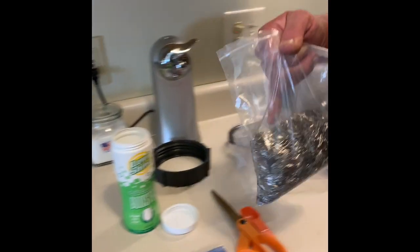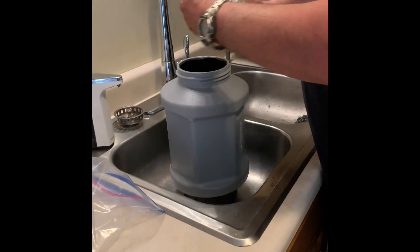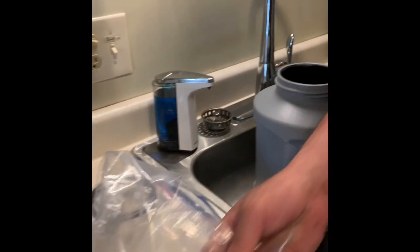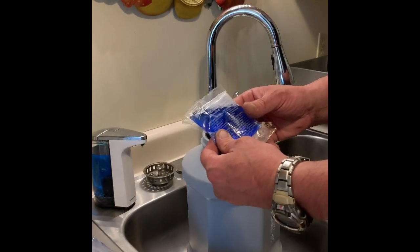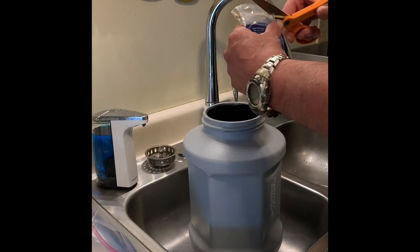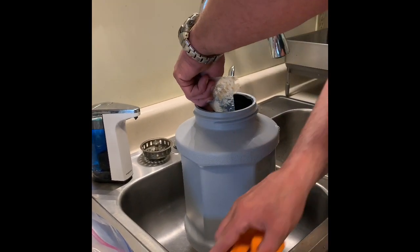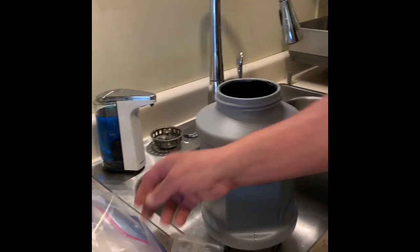I'm going to add five pounds of the needles — supposedly stainless steel, but you can pick them up with a magnet. Next I'm going to add the packet of cleaning solution from Frankfort Arsenal. I've got a bottle of it but this equates to four capfuls. That's what I just spilled down the side of it — I missed a casing.